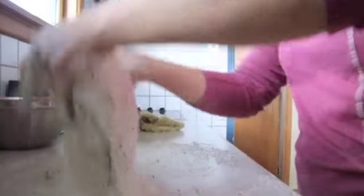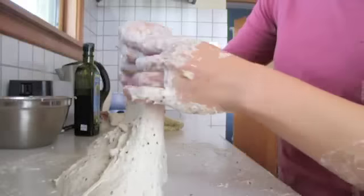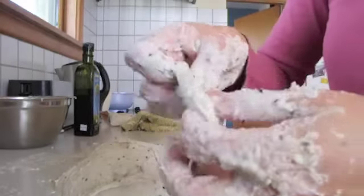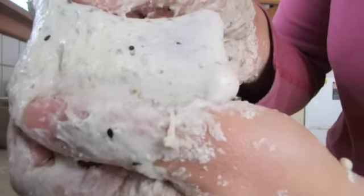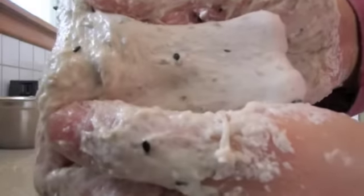The way to tell if it's ready is by stretching a little dough. If you can stretch it into an opaque thin film, it's ready. You should be able to stretch it so it gets pretty thin without really breaking easily.